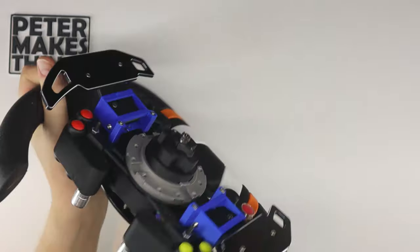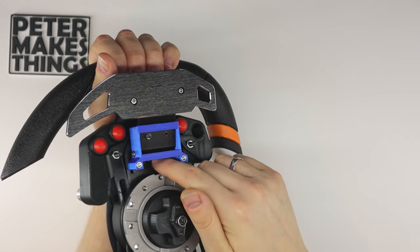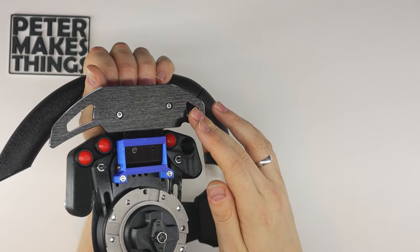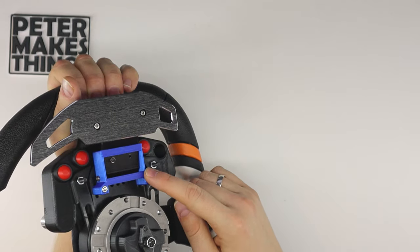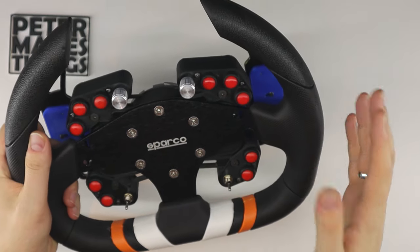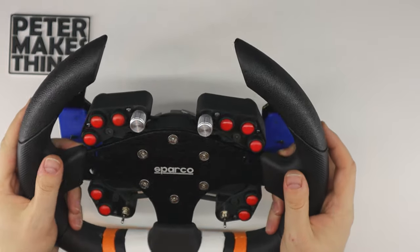The main hub on the back has rails for the paddle shifters that I made and showcased in a previous video, and I will also make sure that any of my future designs will be compatible with this setup. In total, the whole wheel right now has 30 buttons, so I think it's pretty good.